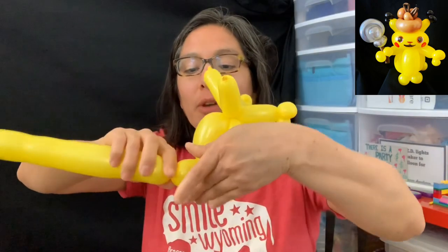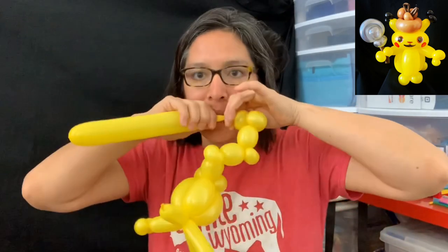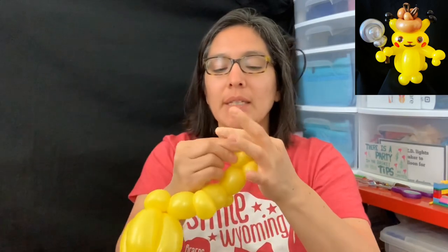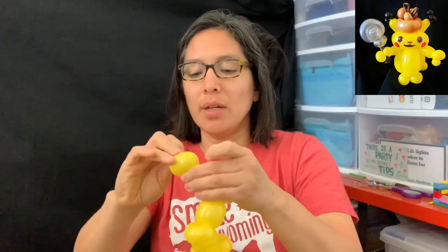It looks a little crazy right now, but from the back part we're gonna make a three-finger bubble, pinch twist, two-finger bubble, pinch twist, and one more time — two-finger bubble, pinch twist. Then we leave about a twelve-finger bubble. Cut it, tie it off — all of this is gonna be the head.